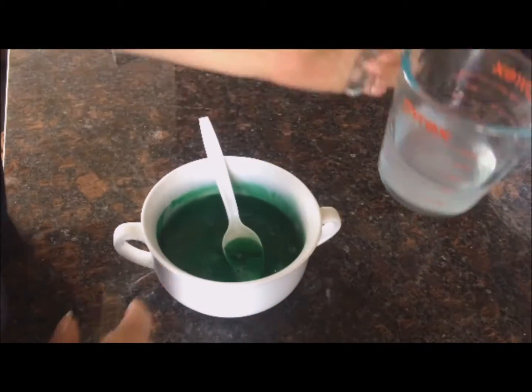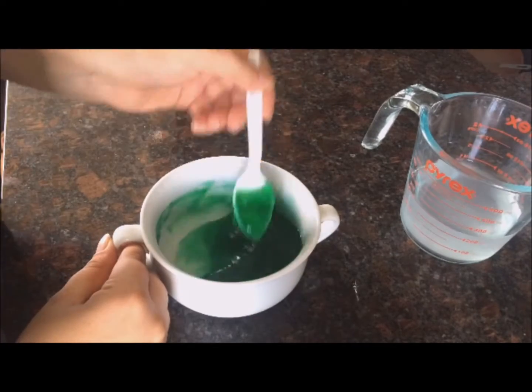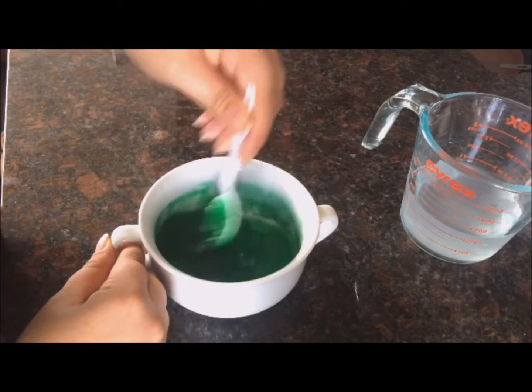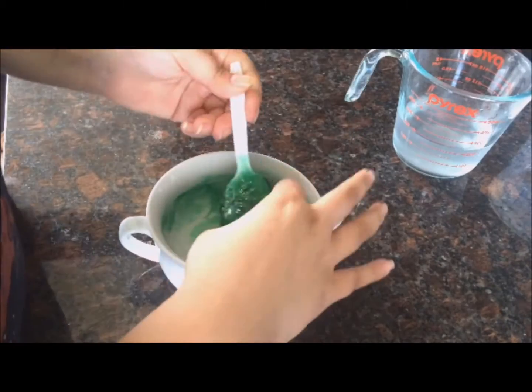Now we're going to add just a little bit of our borax mixture to our glue. If you add too much it'll make it thick like putty, so just do it little by little until it starts forming a shape.